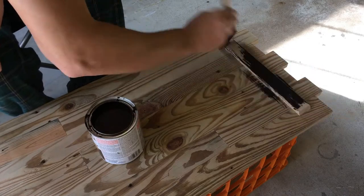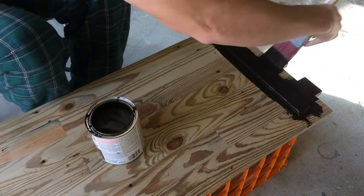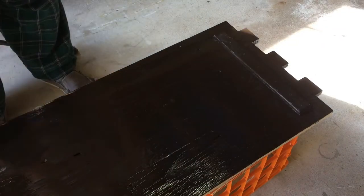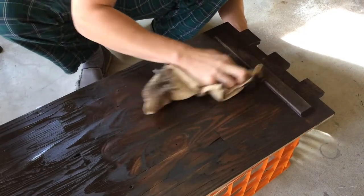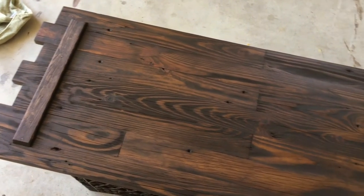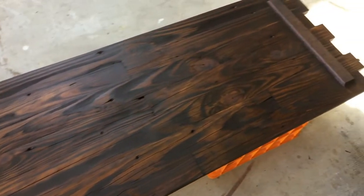Stain! Time to stain! The client wanted a pretty dark stain. You'll notice I'm not wearing gloves — there's a way to get stain poisoning through your fingertips. It's going to happen to me. All worth it, though. Look at that. Oh, that looks nice! Look at the grain. That's very nice. That turned out well.